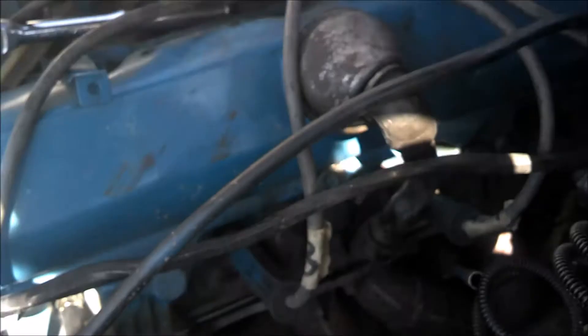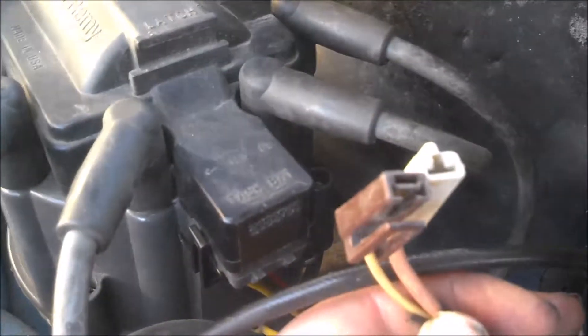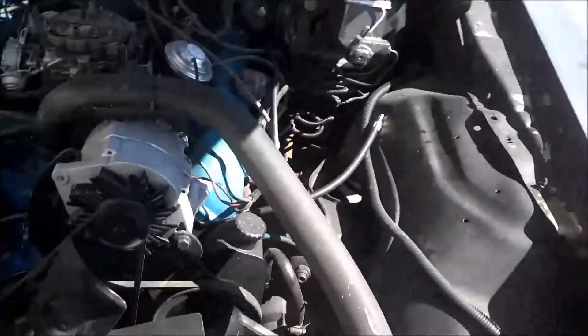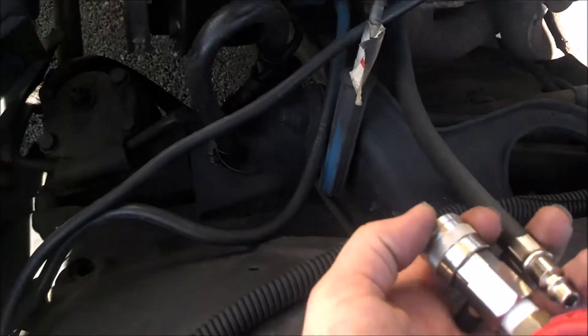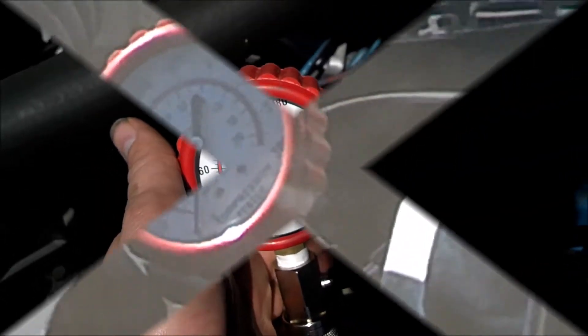The other thing you need to do is make sure that your distributor leads are unplugged — right here are my leads — so that way the distributor doesn't want to start the motor over. I'm going to start it up and see what we get.